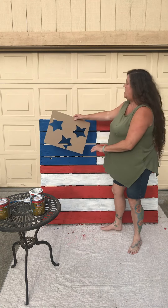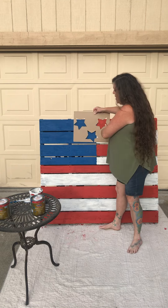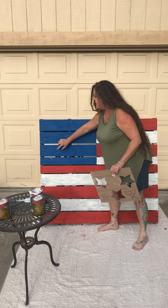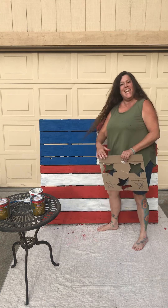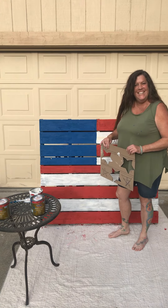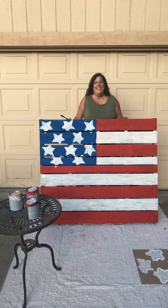Now we are ready to put on our stars. I already have the cut-out, so I'm going to place the stars — one, two, three, four, five, six, seven, eight, nine, ten. I took my blue paintbrush and cleaned up my stars a little bit.